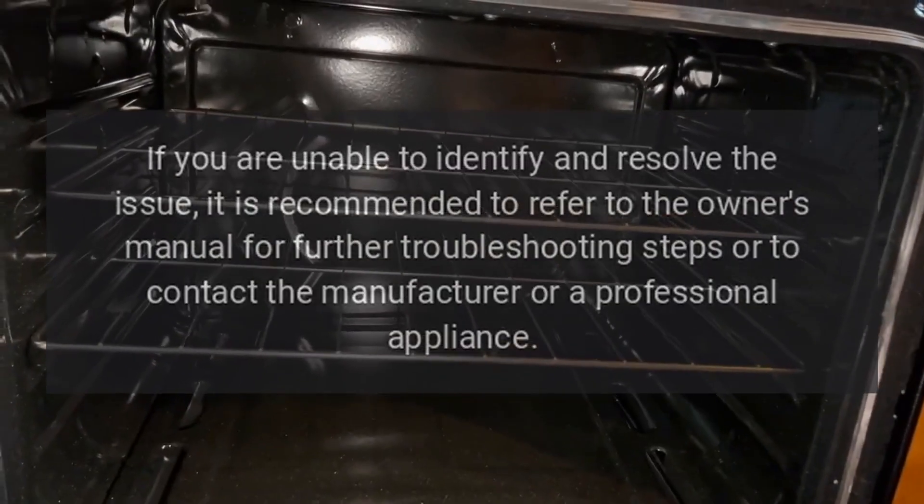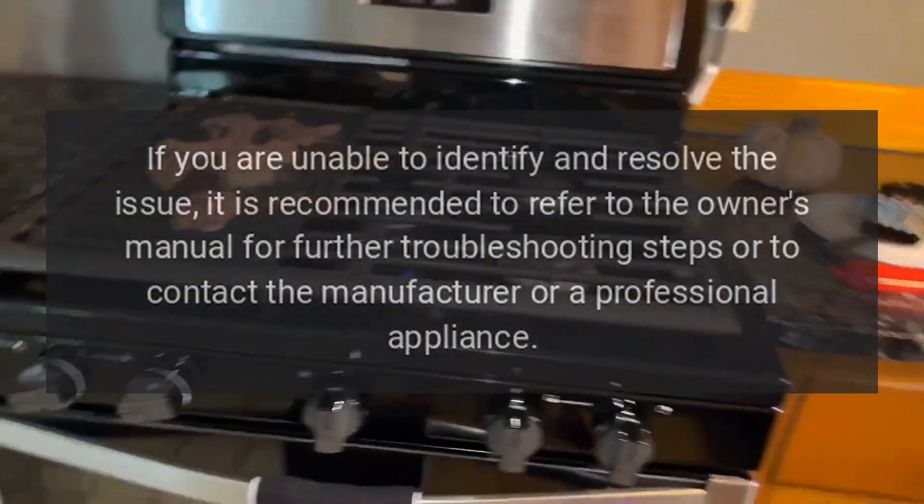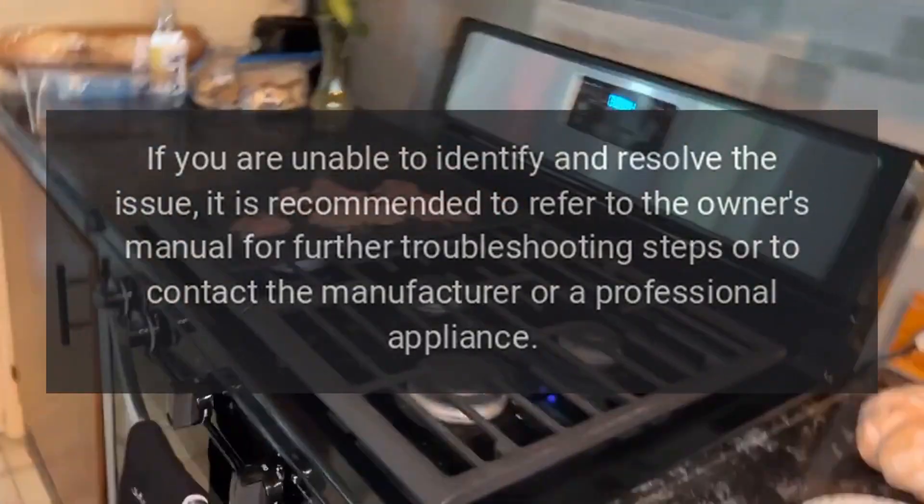If you are unable to identify and resolve the issue, it is recommended to refer to the owner's manual for further troubleshooting steps or to contact the manufacturer or a professional appliance technician.